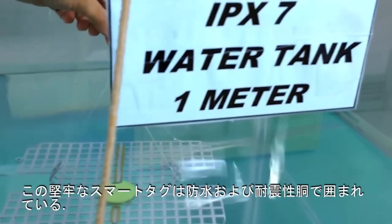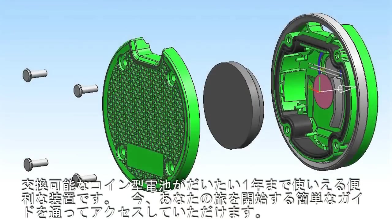This robust smart tech is enclosed in a waterproof and shockproof shell — a hassle-free device that's powered by a replaceable coin cell battery that lasts up to one year.